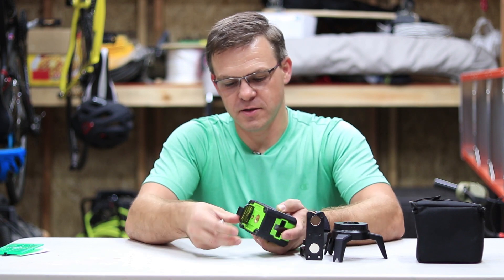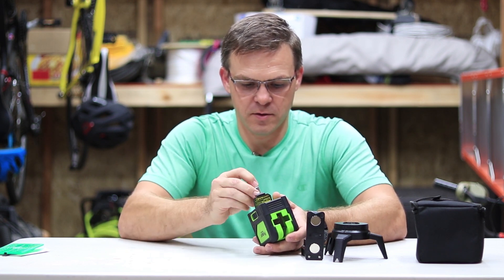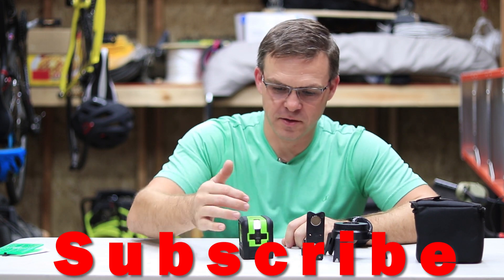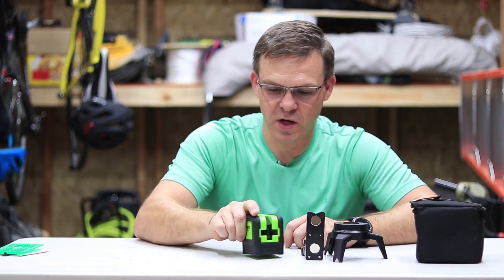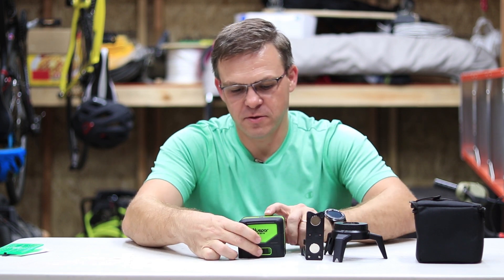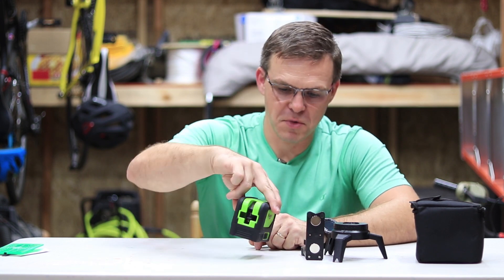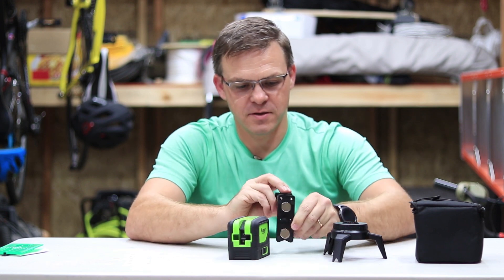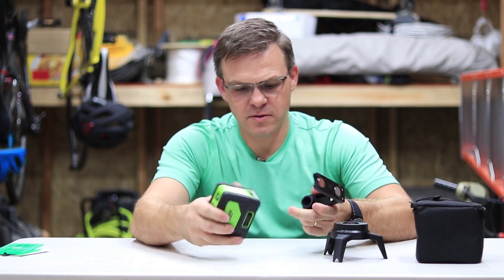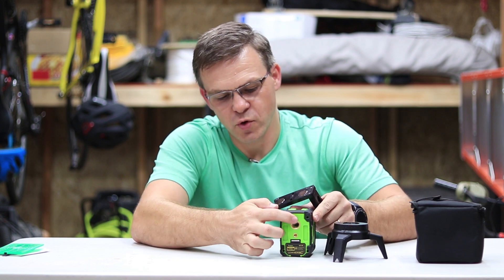Let's turn this on and see what it looks like. It has a cross line and dots. The reason I bought this is it's got a dot up and down, and I liked that. It's got a lock and unlock button — unlock for auto laser, and lock if you want to use it manually at a different angle. It also has a plastic stand with magnets so you can attach it to metal studs.